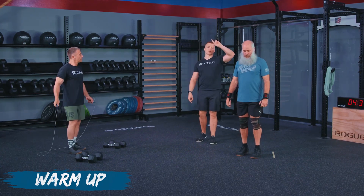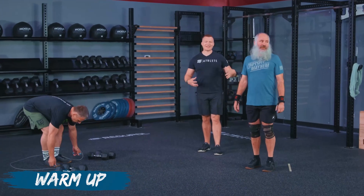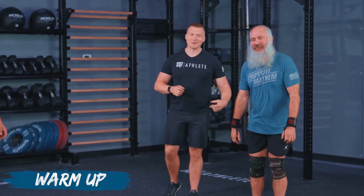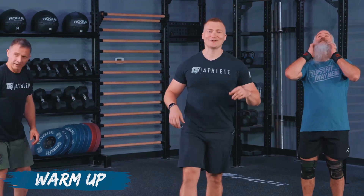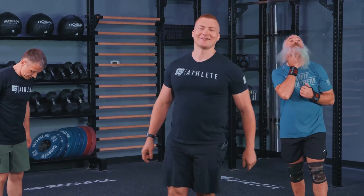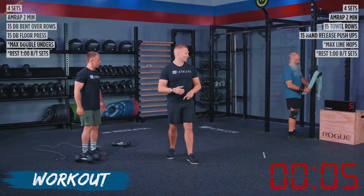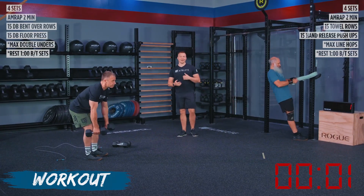So get yourselves ready. Turn your cell phone on silent, take care of the kids, take care of the cats, comb out your beard — whatever you need to do — because we've got the workout coming up next. Athletes, your workout is starting now. We've got 10 seconds on the clock. We are going to be making our way to where we're doing our towel rows or dumbbell bent over rows. Starting in three, two, one, and go.